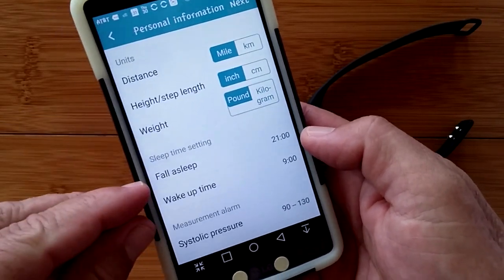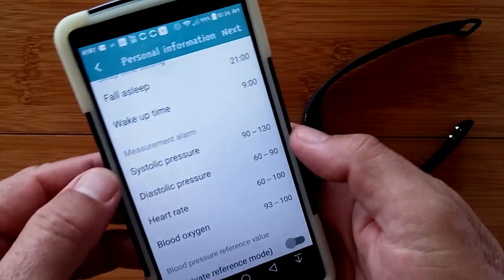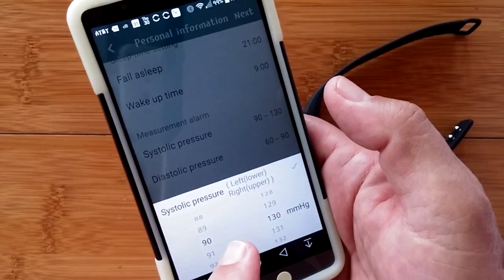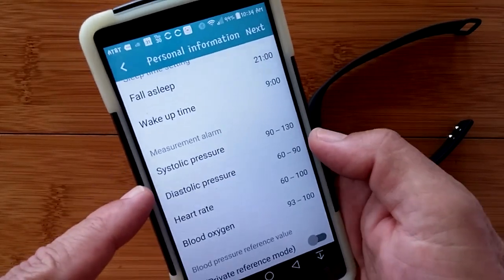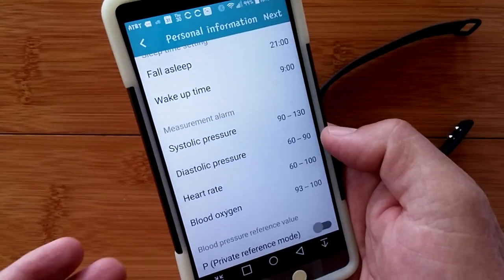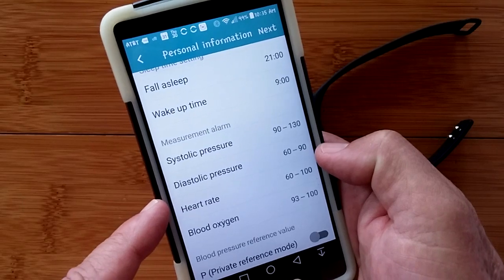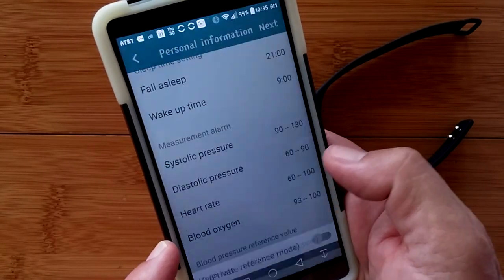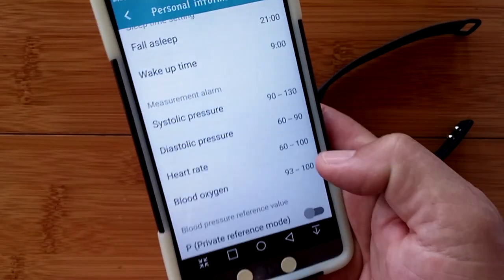You can set your sleep time — when you typically fall asleep and wake up — and adjust those times. Under measurements, the systolic pressure range is adjustable based on your medical reports. Your diastolic, heart rate range lower and upper, and blood oxygen percentage are all adjustable here.